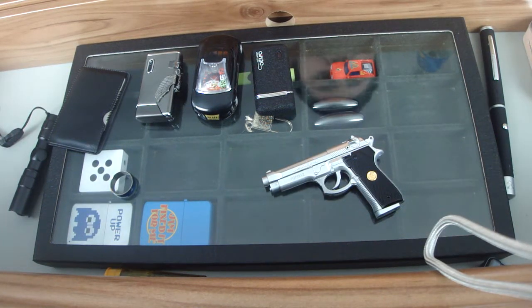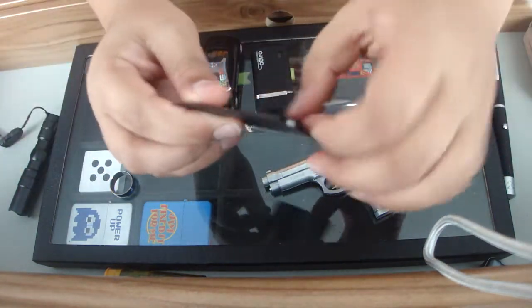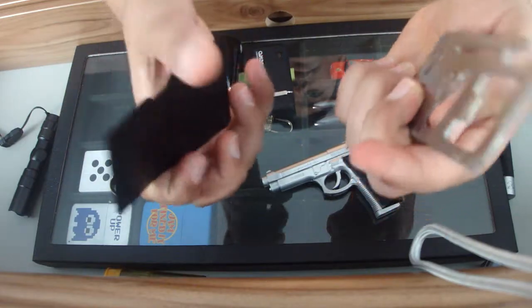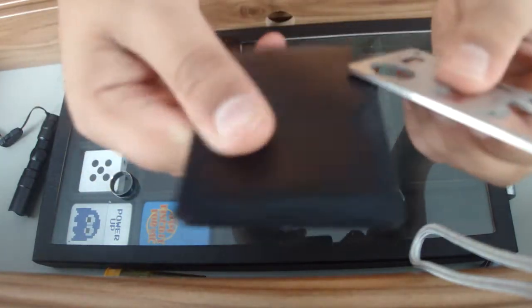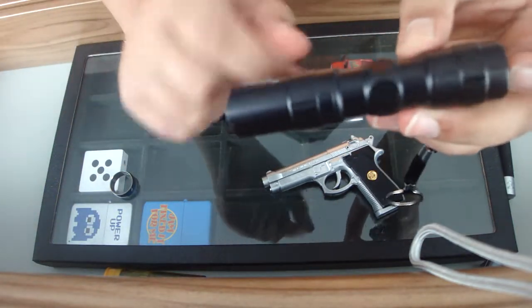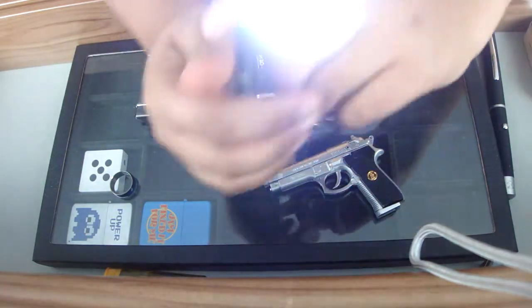Hi, this is my lighter collection with some other stuff as well. Starting off with something that isn't a lighter — it's a multi-tool. It's credit card sized and has screwdrivers, knives, and parts that are sometimes useful. It comes with a plastic key and a weird leather case. I've also got a metal flashlight that says 'Police,' has 3 bolts in it, and it's quite bright.